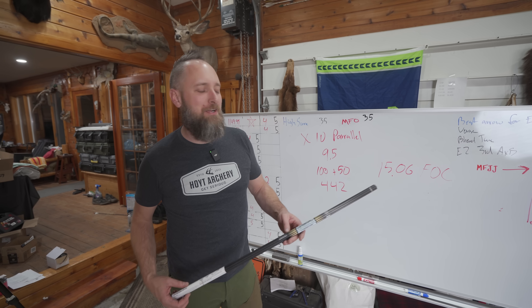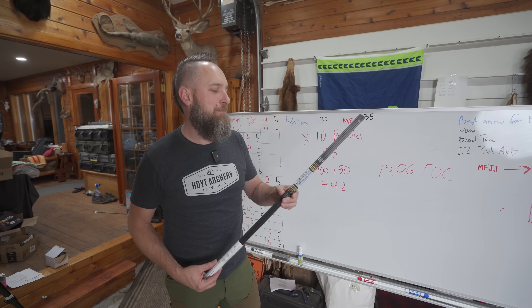Hello and welcome back to the YouTube channel. I'm FJJ here with PodiumArcher.com, looking at the new Easton X10 Parallel Pro.